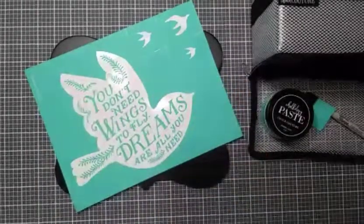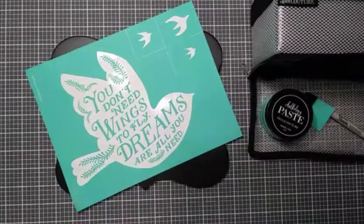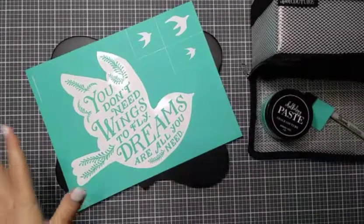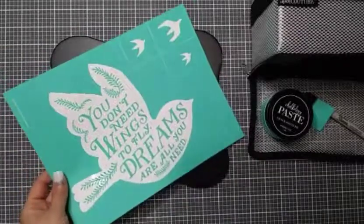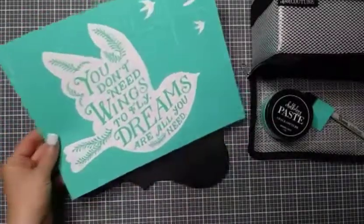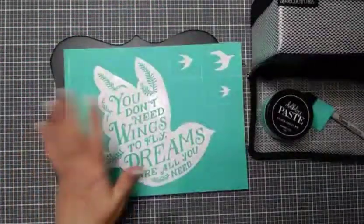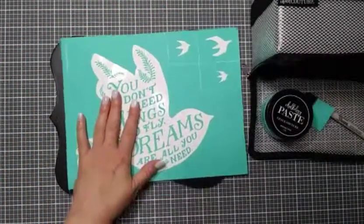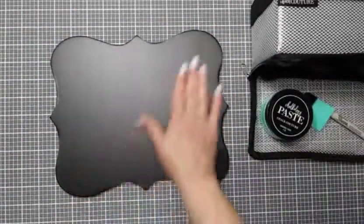Hi guys, welcome back to my channel! Thanks so much for joining me today. I thought we would jump on and do a really quick project as I'm getting ready for a local class. This project is actually going to be my photo sample for the class I have coming up, and it is called 'Dreams.' The saying is: 'You don't need wings to fly — dreams are all you need.' I'm going to do a really simple project with this on a board from my stash.